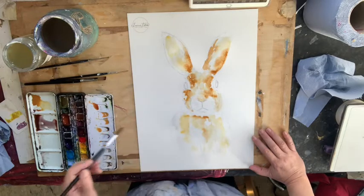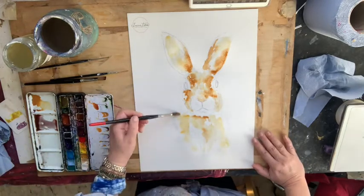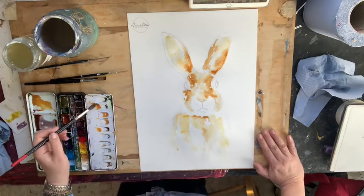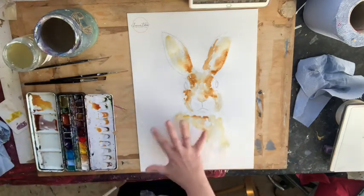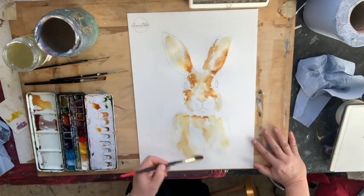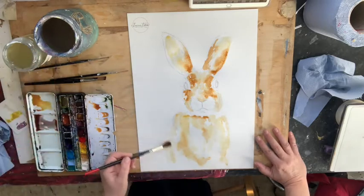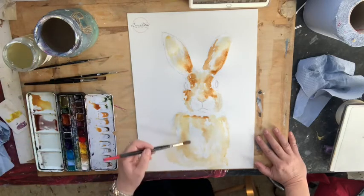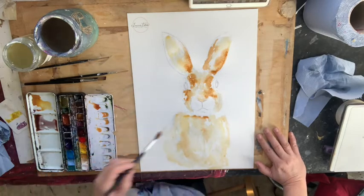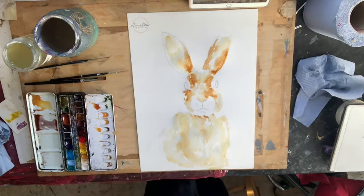I'm getting a little bit more ochre on the sides because I'm going to add some gray there later, and I still want to preserve his little white nose. I'm also going to let his body just fade out a bit — I don't want it too strong because I want to be able to paint over it with plants later. But I just want a bit more of him on there.